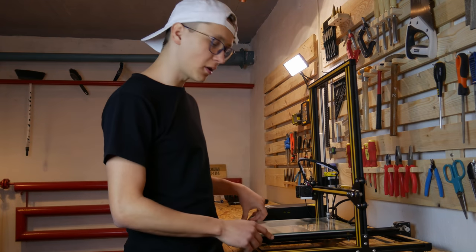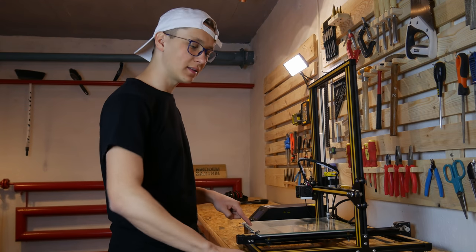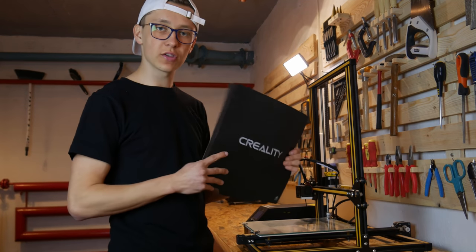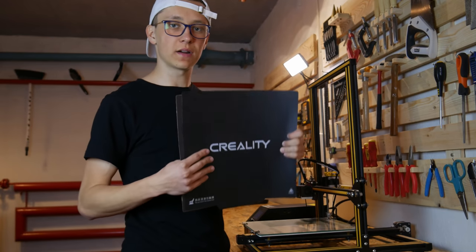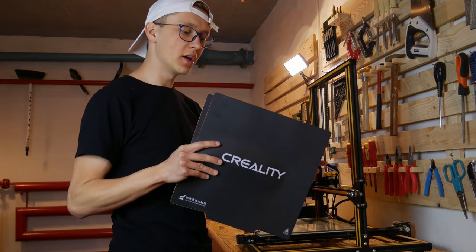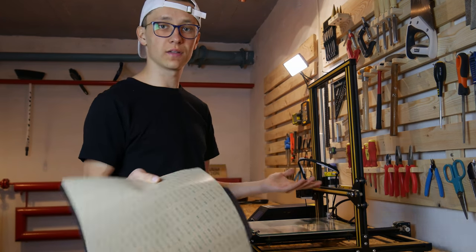I think I will take off the glass bed of the CR10 and stick it directly to the aluminium bed of this printer. I should also mention that this is made especially for the CR10 so the size of it is 30 by 30 centimeters, and if you would like to use it on a smaller printer you have to cut it with a knife or scissors.